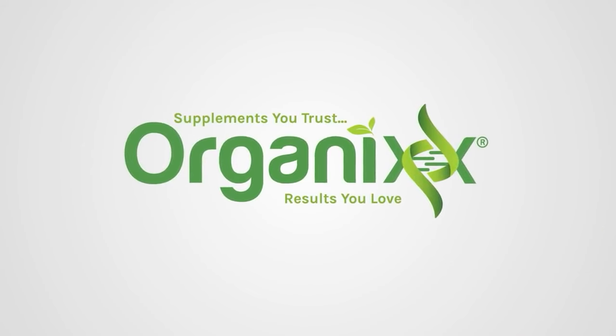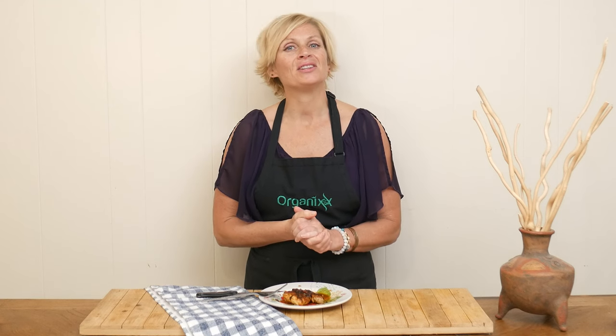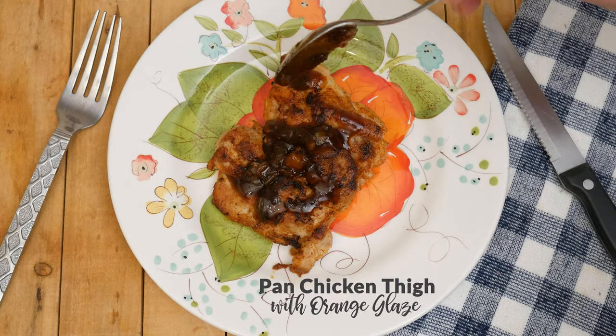Let's make a sweet and savory dish today that can be served up so many ways and it's wonderful for meal prep. Hi there, my name is Katrina. Welcome to the Organics Channel where we get together in the kitchen every week. We experiment with new flavors and new combinations of foods and supplements to keep your recipes interesting, fun, and of course nutritious. Today we're going to be making a pan chicken thigh with orange glaze.